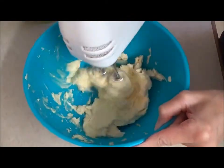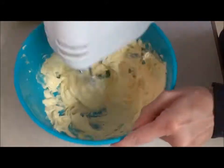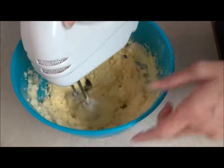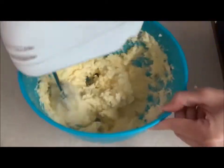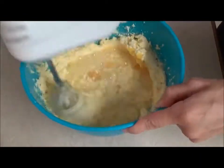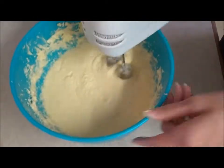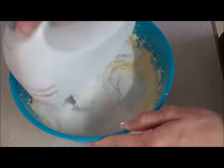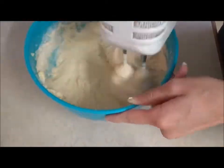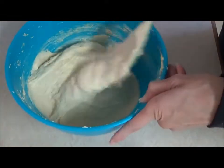In a very large mixing bowl, whisk the butter until soft and creamy. Add the sugar, then mix in thoroughly. Whisk in the eggs. Mix in the flour. Finally, stir in any unmixed ingredients around the sides and particularly at the bottom of the bowl.